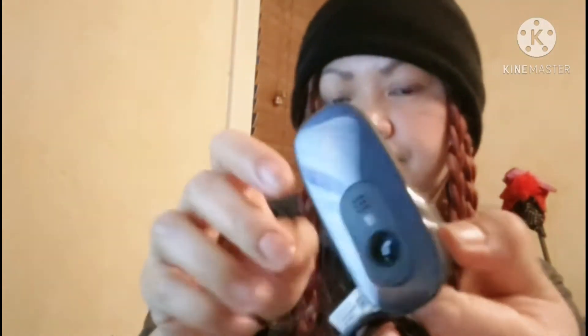Buksan na natin. Ito siya. Meron siyang ganon. Tapos bubuksan natin. Meron syang syempre ang ating manual or guide for installation. Ayan siya. At ito na nga ang makapapit. Ayan, ito na siya — ito yung ating webcam.